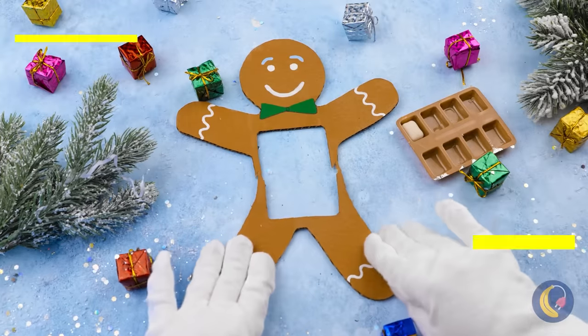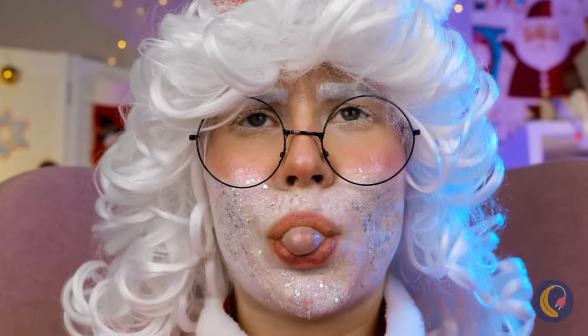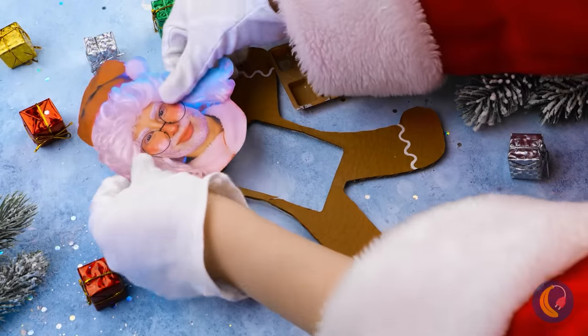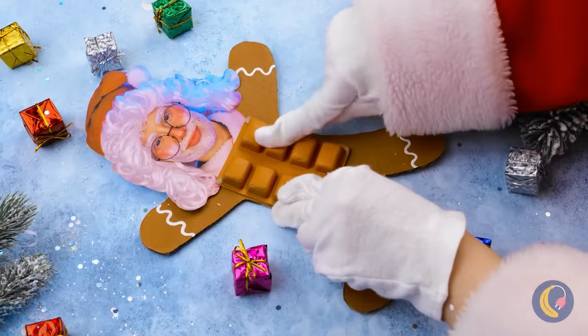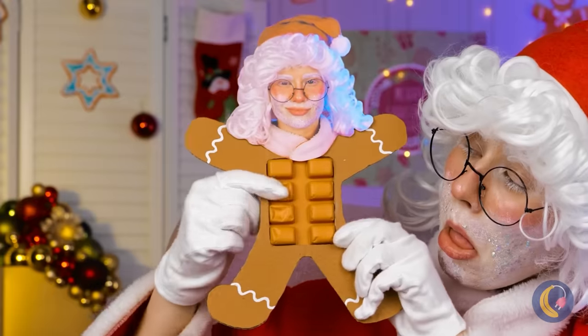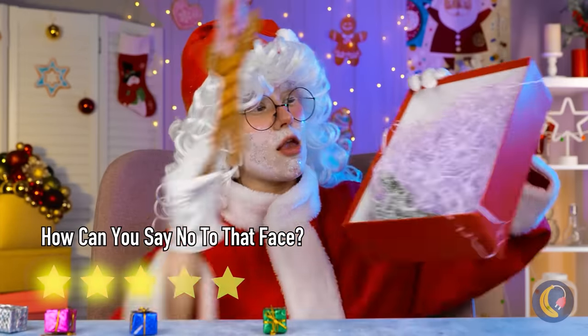Poor Mr. Gingerbread — half the man he used to be. Before the cookie crumbles even more, chew some gum and cover the hole with the empty gum packet. Look, we've just made a new poppet toy. This would be a great gift for Mrs. Claus.